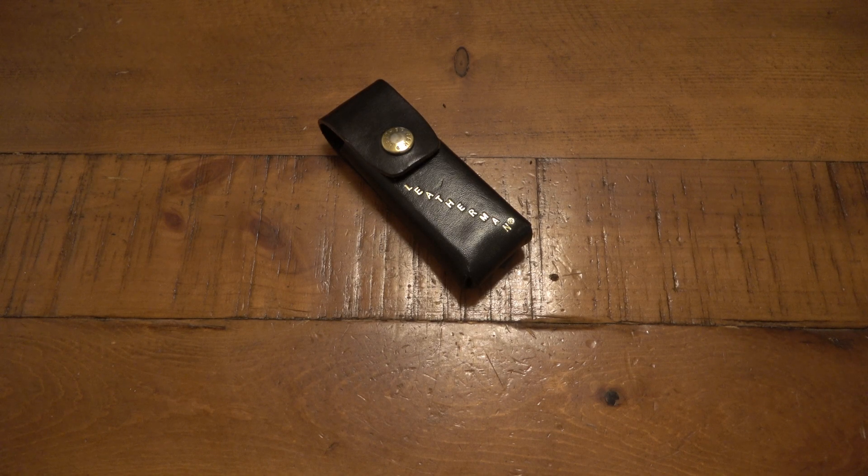Hey, what's going on guys? So today we're going to be talking about the Leatherman Crunch. I have some great news, but also an apology to go with it. The Leatherman Crunch is back in production.